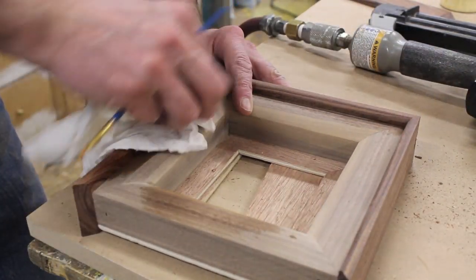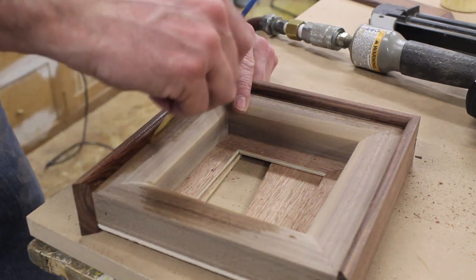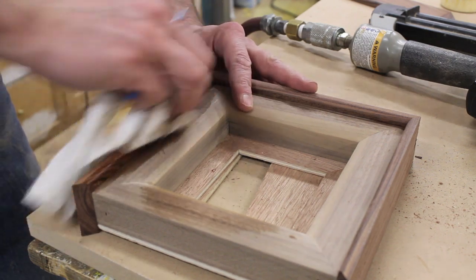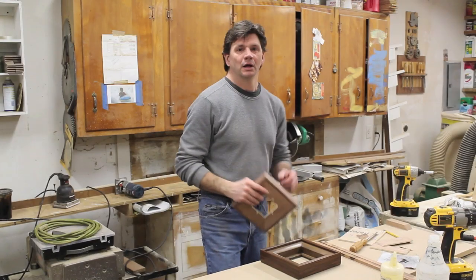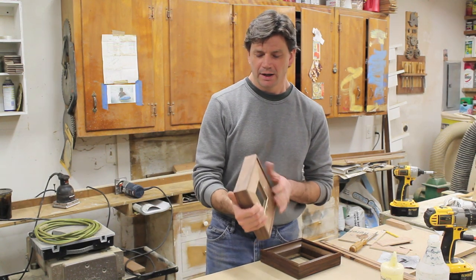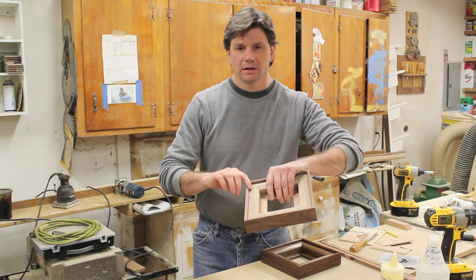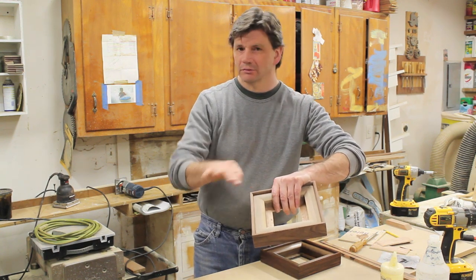As I work around the frame I try to remove any glue squeeze-out with a little water and a rag, and in this tight spot a wet paintbrush seems to work pretty well. I've attached the last piece of molding, sanded the frame, and also rounded over the back of the frame the same way I did on the front — that little round-over.